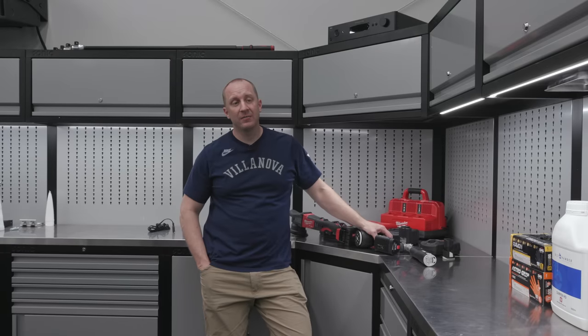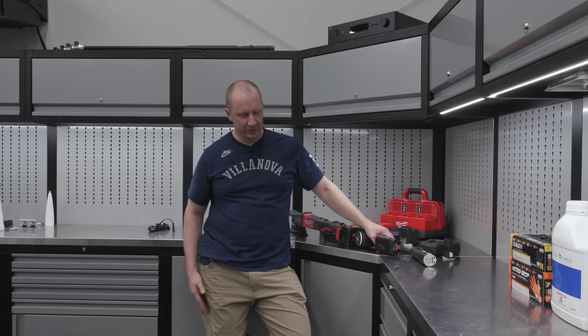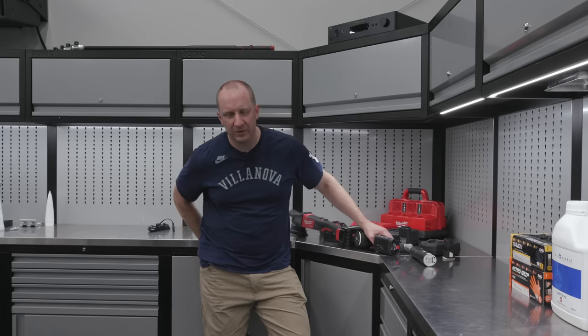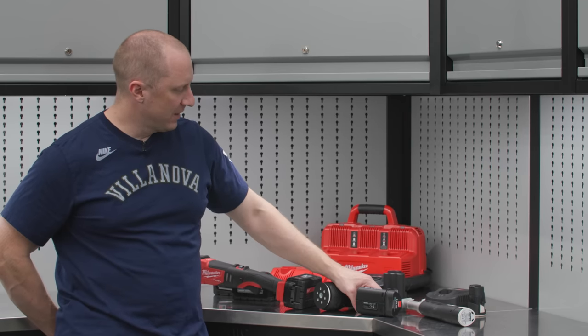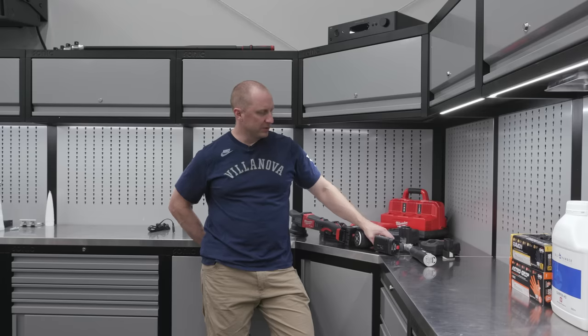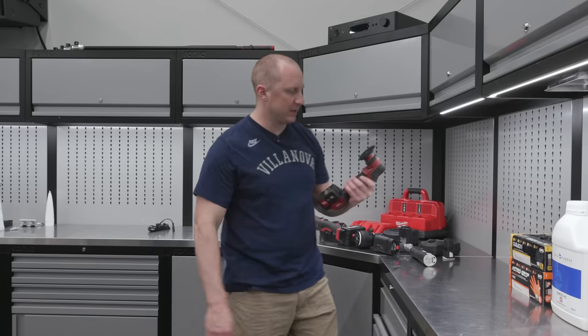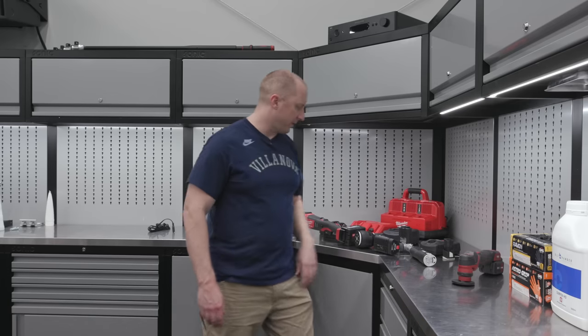All right, everyone — DIYers, professionals, anybody who's into detailing or paint correction — I think it's time to make the transition. I've made the transition fully. I have basically every polisher outside of the knockoffs. I think it's time to move to cordless completely. There is one I didn't pull out that we'll talk about as well — it's the PXC80.